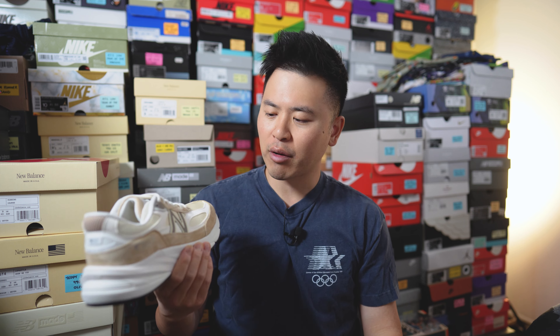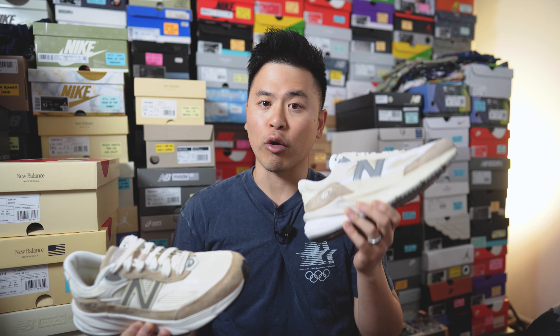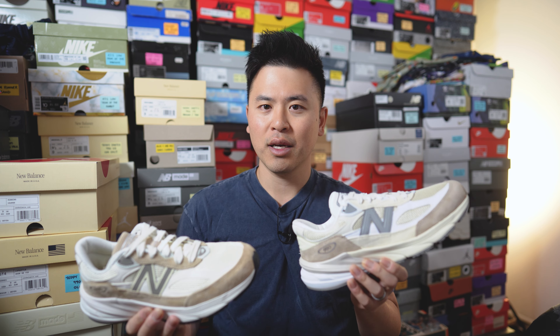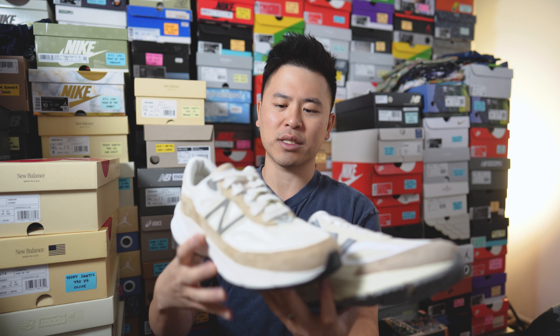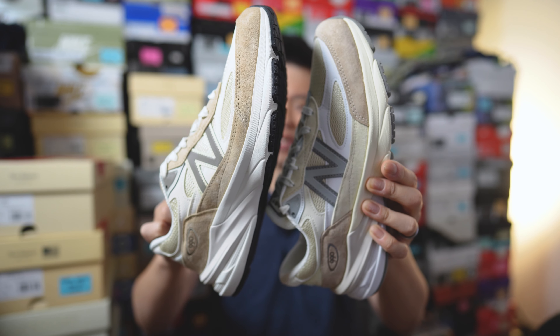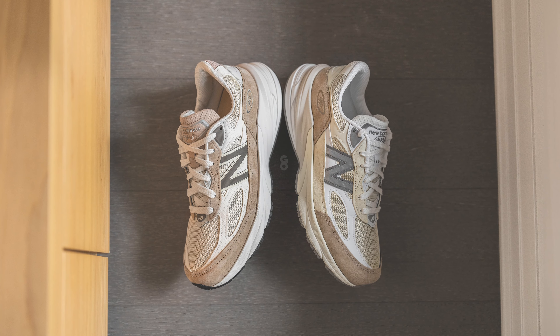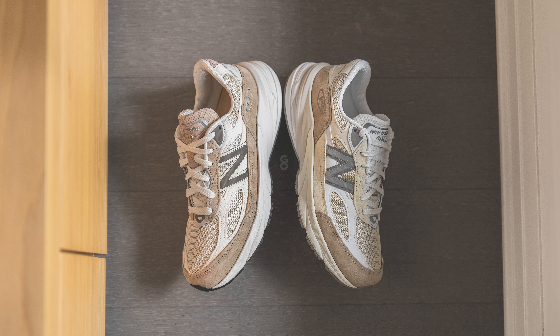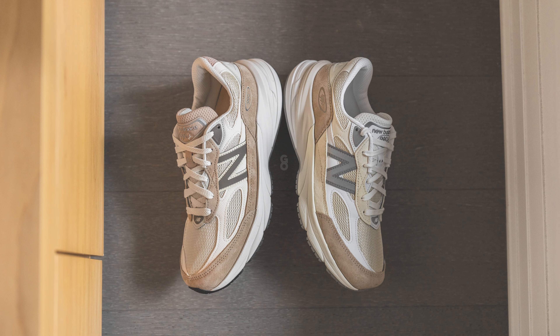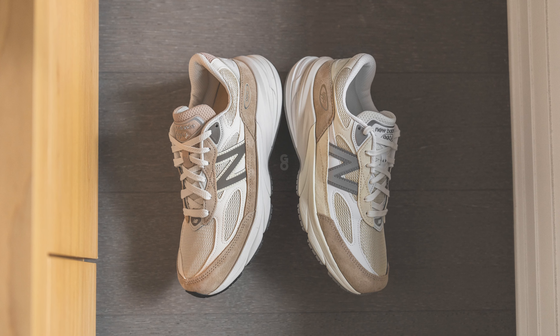Now that I've given you a proper breakdown of this ALD 990 V6, I'm sure a lot of you are wondering how they stack up against last year's mindful gray or cream general release. Holding them side by side, they are very, very similar — basically 90% the same. So I'll say it straight: if you already own the cream colorway from last year, I don't feel like you need to buy this ALD collaboration, because most people won't be able to tell the difference.